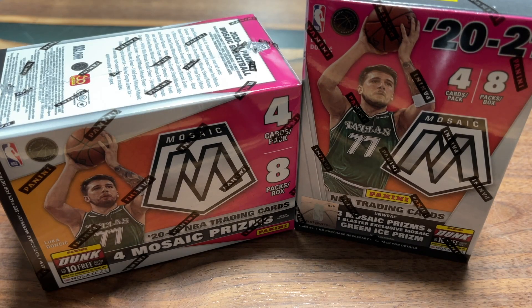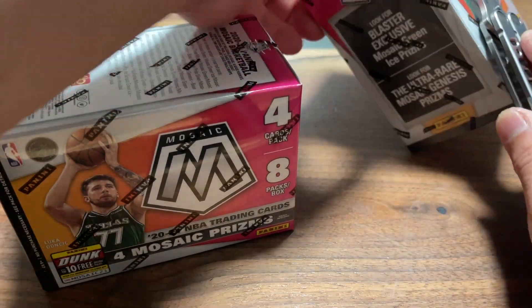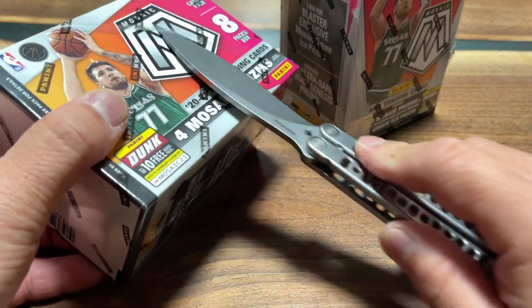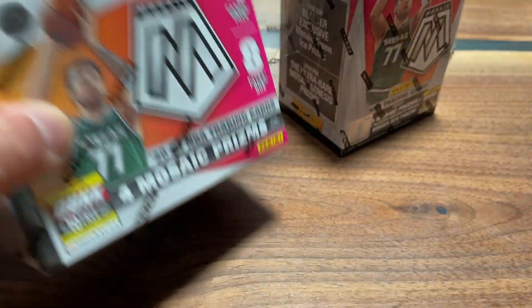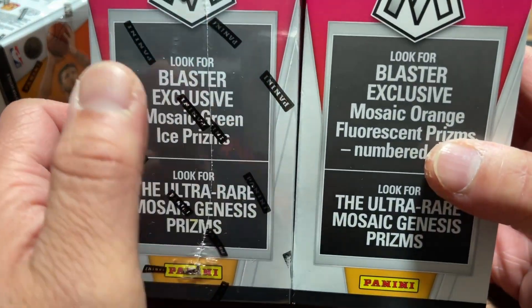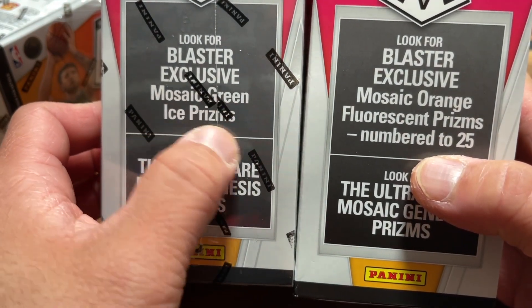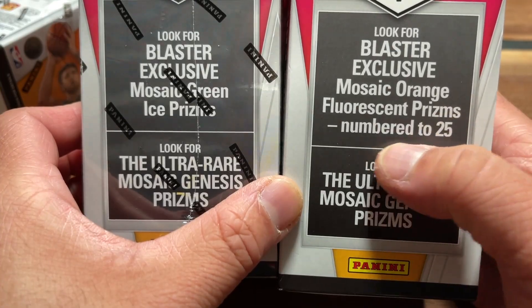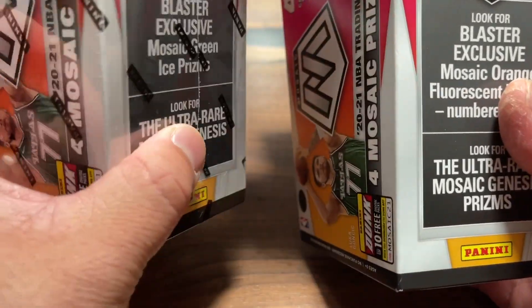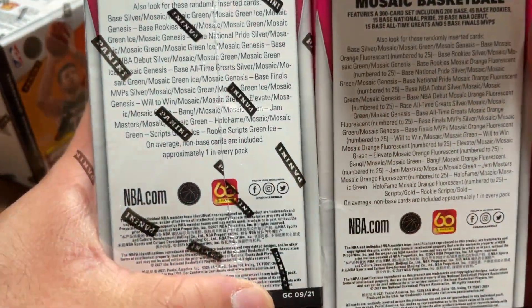Today I have two more Panini Mosaic blasters — this is the Fanatics exclusive. I'm not 100% sure if this is a better deal than the regular ones. One of the differences: this exclusive has the mosaic orange fluorescent prisms numbered to 25, while the regular has the mosaic green ice prisms. This one doesn't have any numbered cards, which is kind of a bummer.